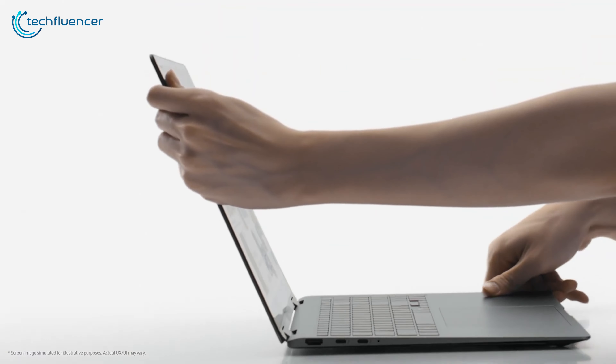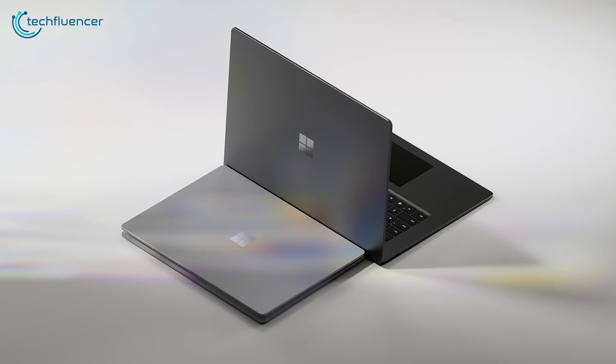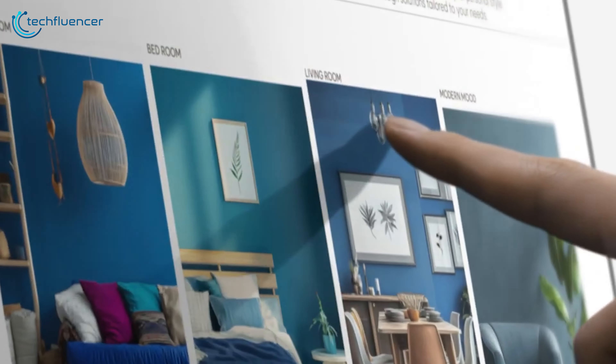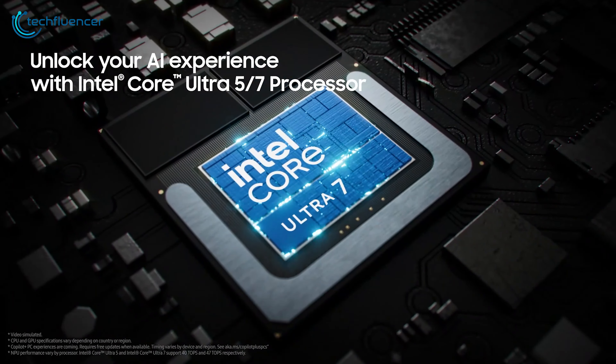What's the benefit of a convertible laptop? It provides both the convenience of a laptop and the flexibility of a tablet, and you can even set it up in tent mode for Netflix binges. Samsung might have done the job — they are launching the Galaxy Book 5 Pro 360, which is not only a two-in-one laptop, but also features the new AI-driven Intel Lunar Lake chip.